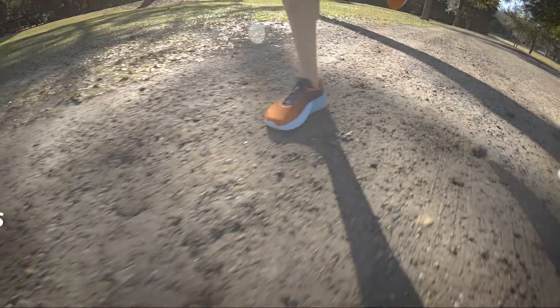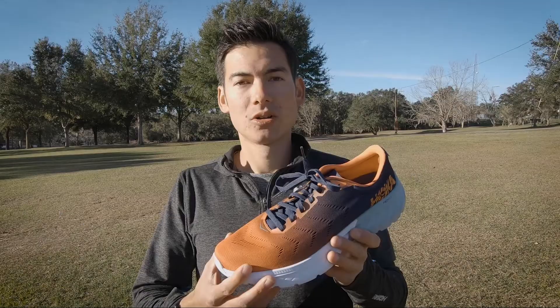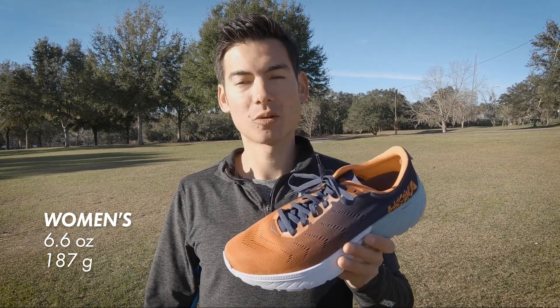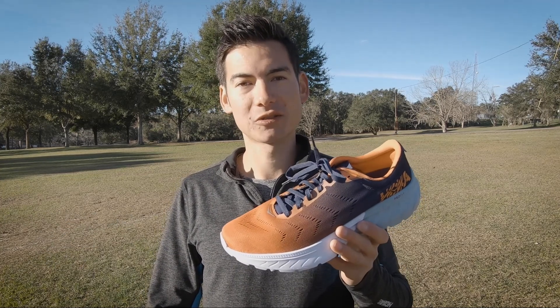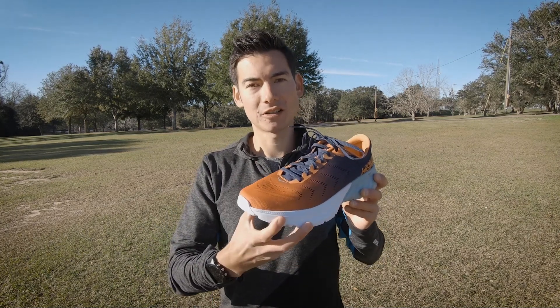The men's version weighs in at 8 ounces or 227 grams. The women's version of the Mach 2 weighs in at 6.6 ounces or only 187 grams. The lightweight upper really complements the ride with a nice breathable material and tongue.